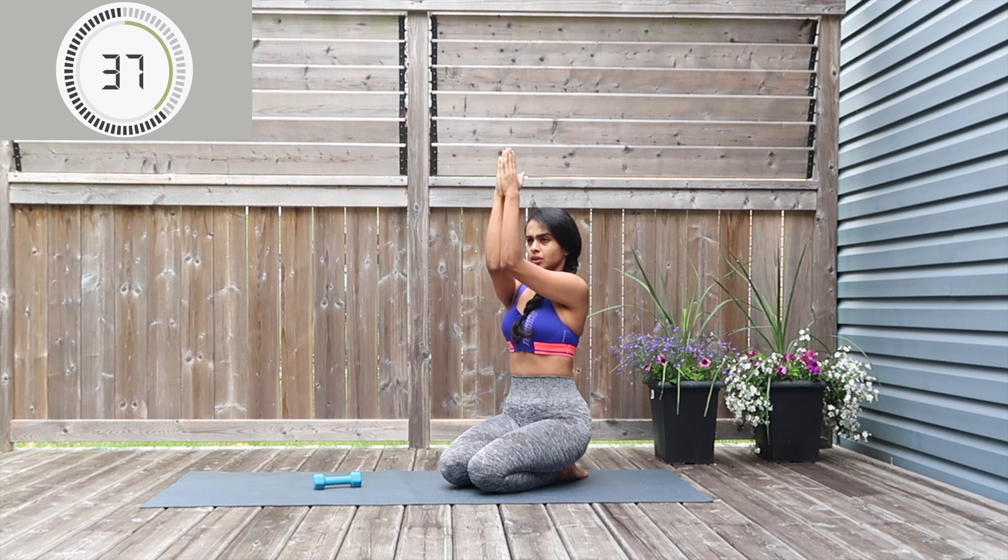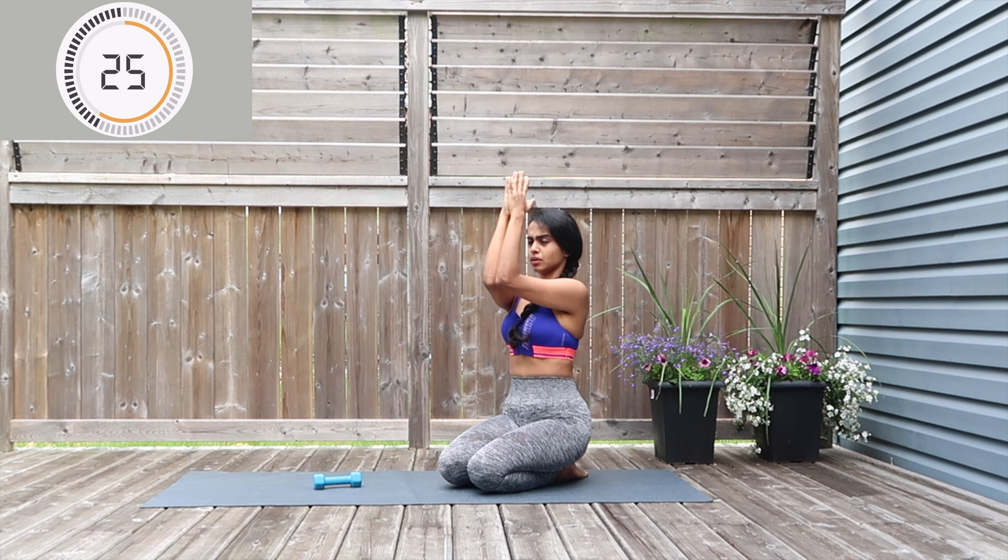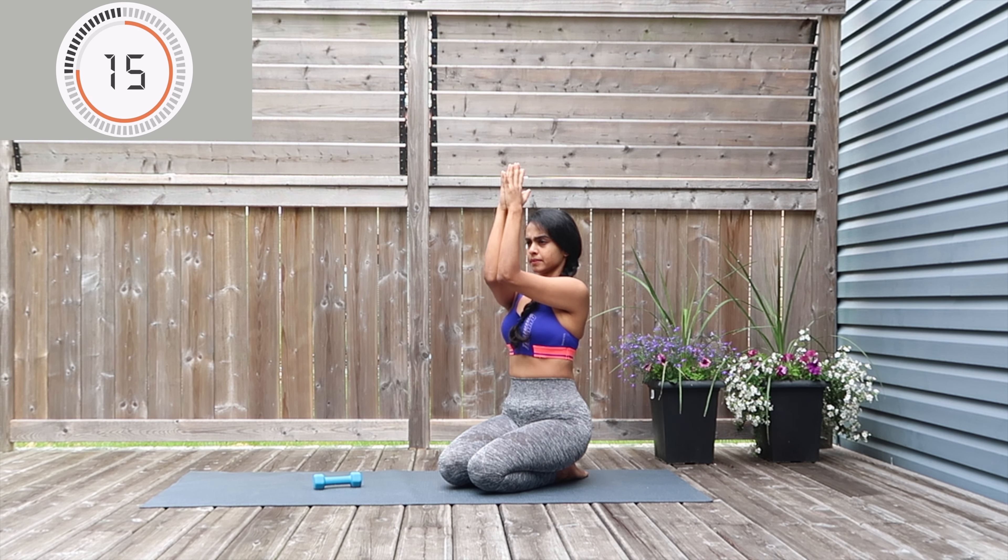Switching to pulsing two up and two down: pulse up for one, two, pulse down for one, two, up for one two, down for one two. I'm sure your arms are on fire right now — this really tones and strengthens your arms, your chest, your back, so everything is at work. Last 10 seconds, keep pushing through.